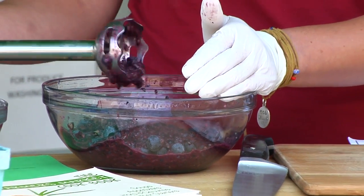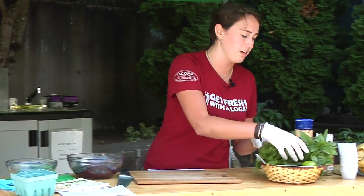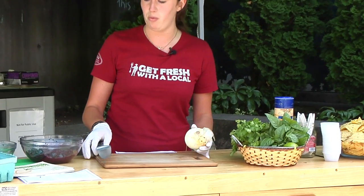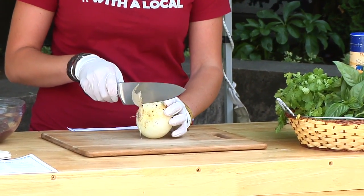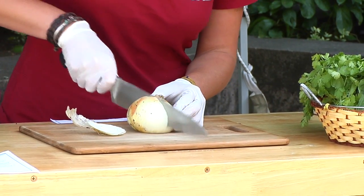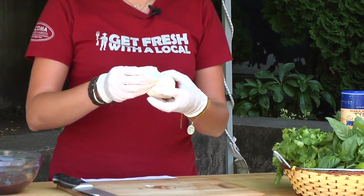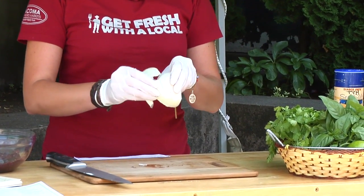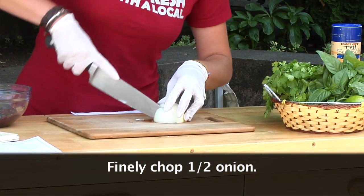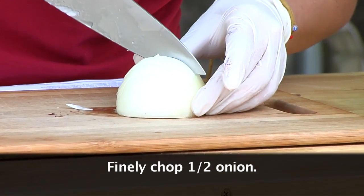Now that your berries are all pureed, set this aside and start cutting our other market fresh ingredients. I have an onion here — all we need is about one and a half cups of blueberries and half of an onion. Cut it in half, remove the outer skin so it's not tough, and you get a nice fresh onion. This onion is from Ayala Farms, located just outside of Yakima. We're going to finely chop this so you don't get too big of chunks in your blueberry salsa.